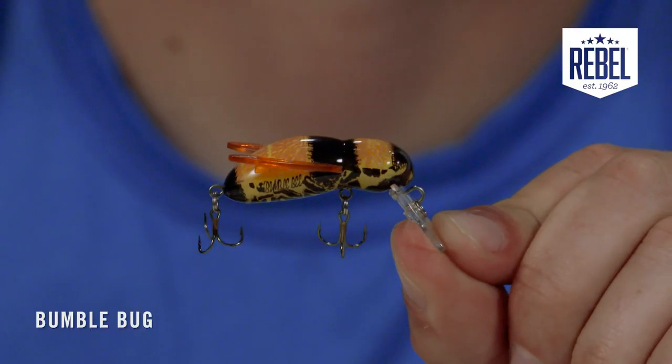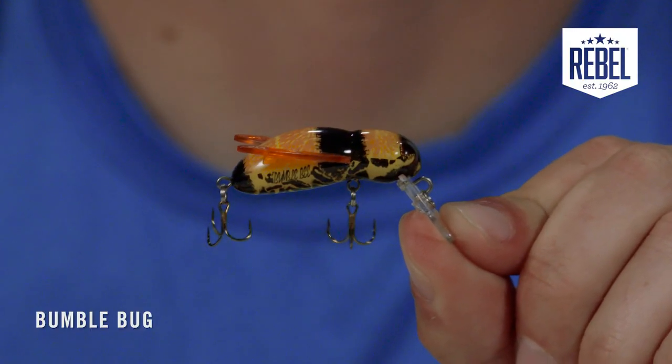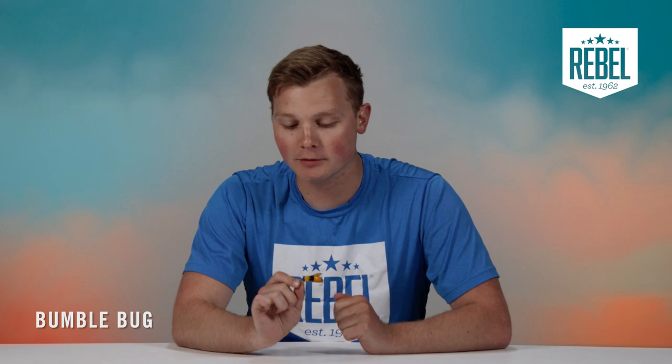The Rebel Bumblebug, in my opinion, is one of the coolest lures on the Rebel lineup. It's a bait that can be used as a dual-purpose topwater and crankbait.